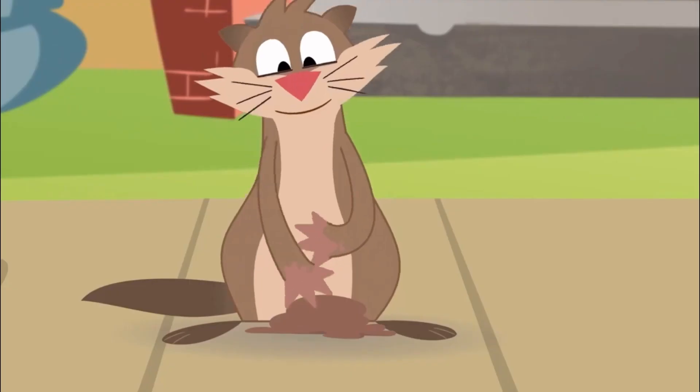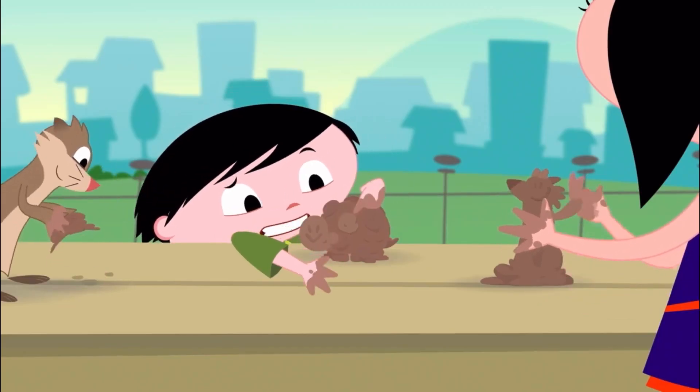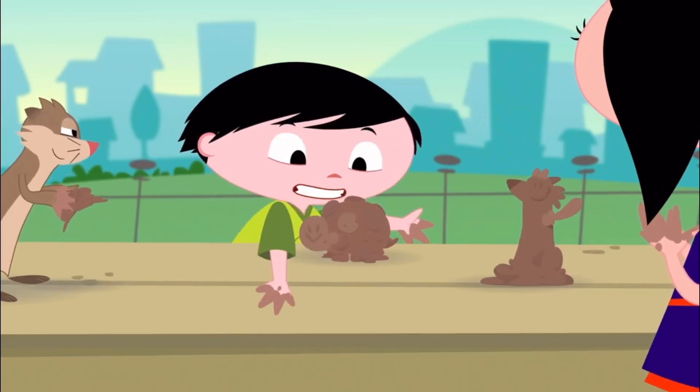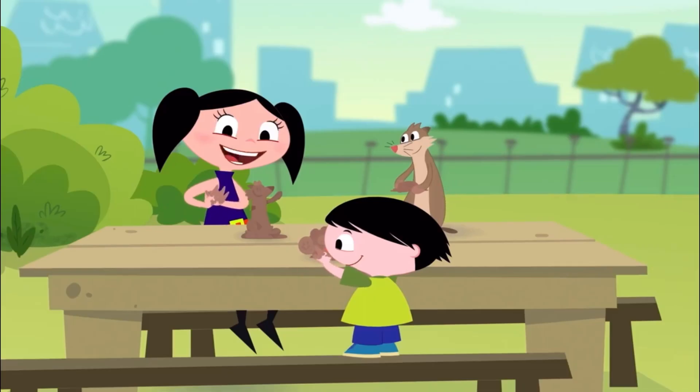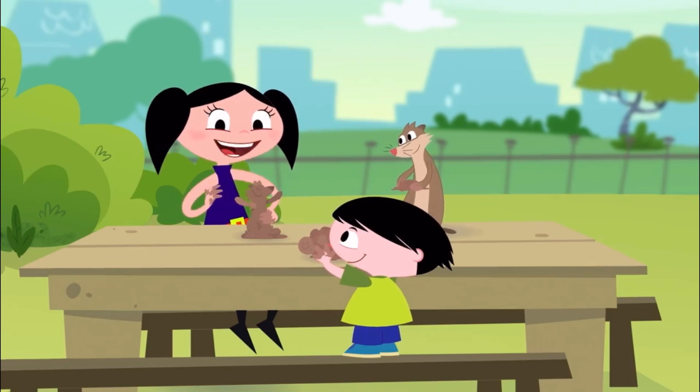Then it will harden just like those vases Mom has. But how is this slimy wet stuff going to get hard? We'll have to wait until tomorrow to find out. We're supposed to take our sculpture to school just like this.